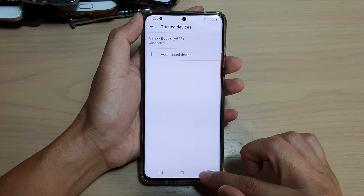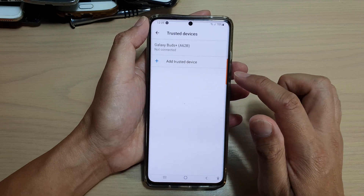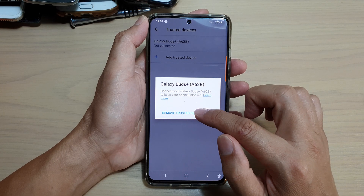Tap on the back key to go back. If you want to remove that trusted device, go in here, tap on the device name, and then tap on Remove Trusted Device.